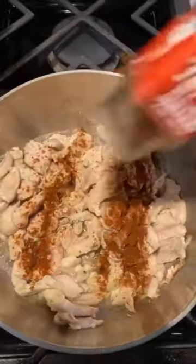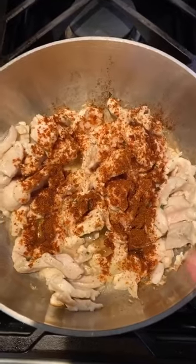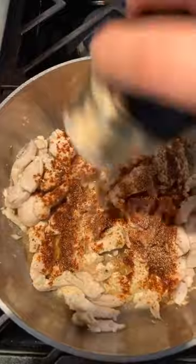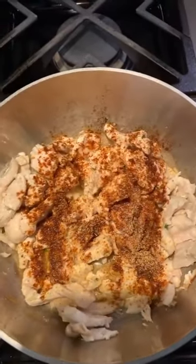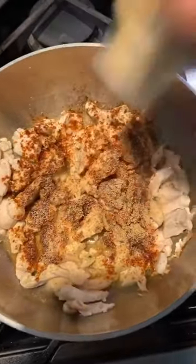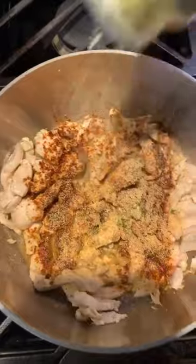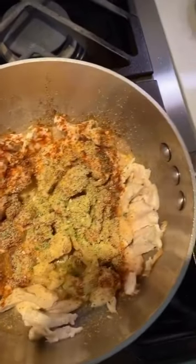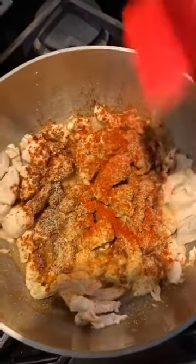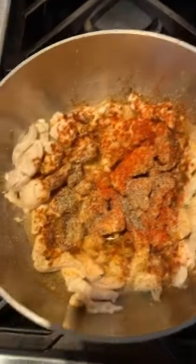We're going to add some chili seasoning — I like to add it to the meat. You can do this with steak, a nice filet, or chicken. We're going to add some garlic powder; even though we added fresh garlic, it has a different flavor. And although we're adding onions, I like to add a little onion salt, some smoked paprika, and then a little black pepper. Give this a stir.